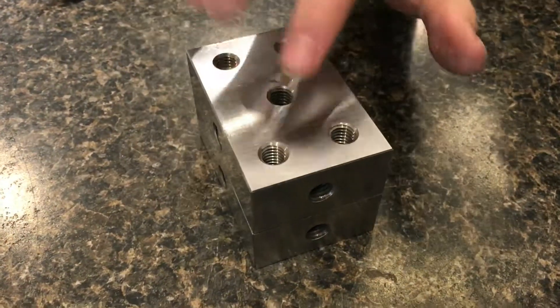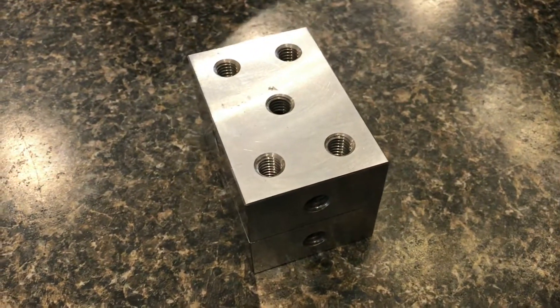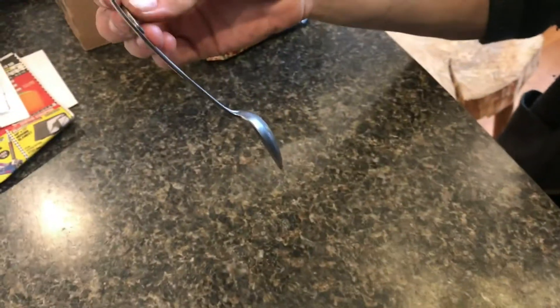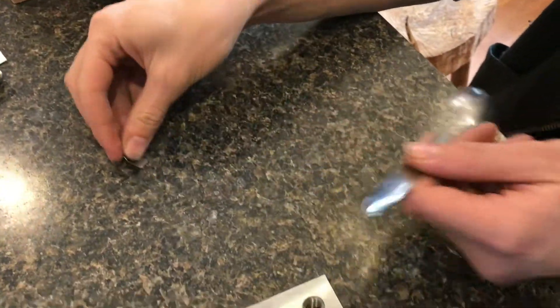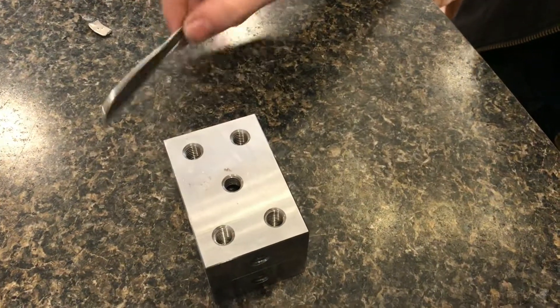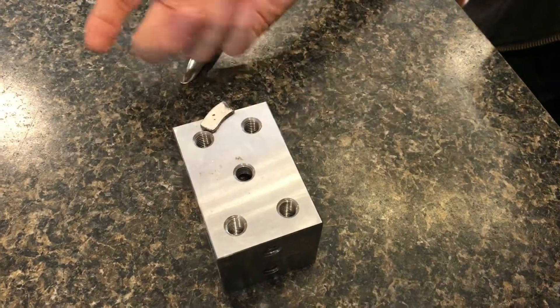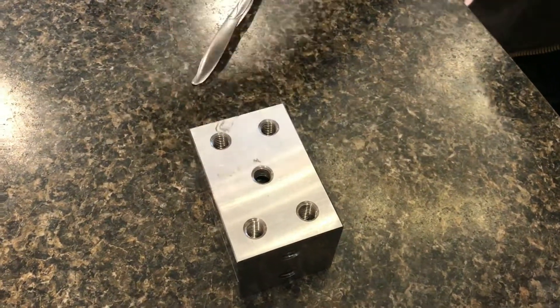Now some people think it might be held by magnetism, but it's not true. I have a magnet here which sticks to the spoon. If these were also magnetic they would stick to the spoon, but they don't — not the top or the bottom. But of course they will stick to the magnet because they're steel.